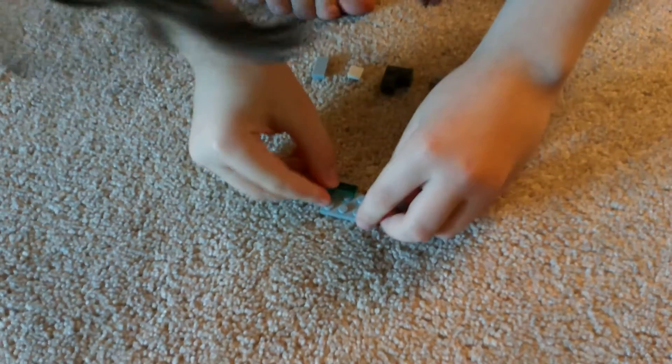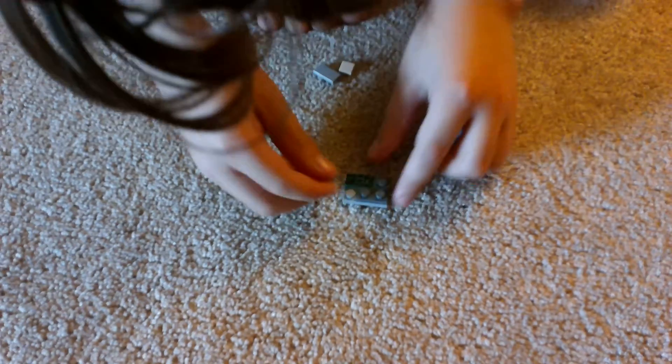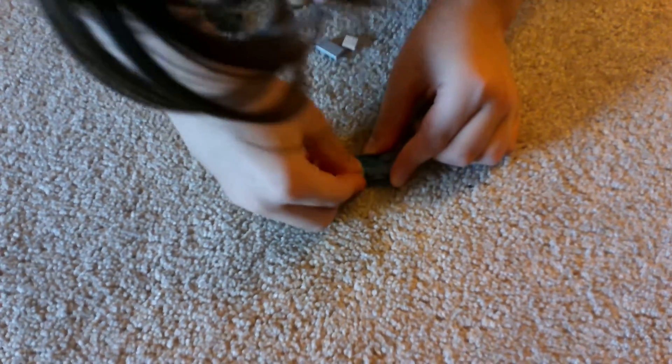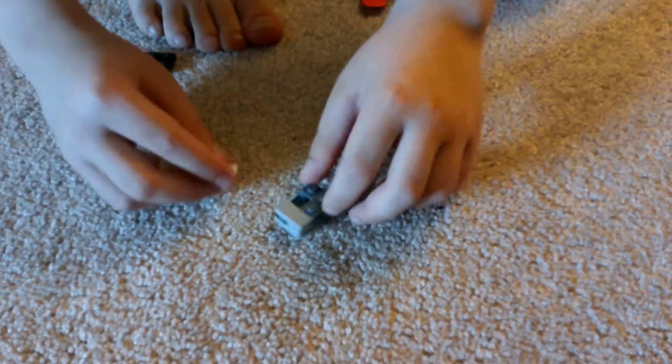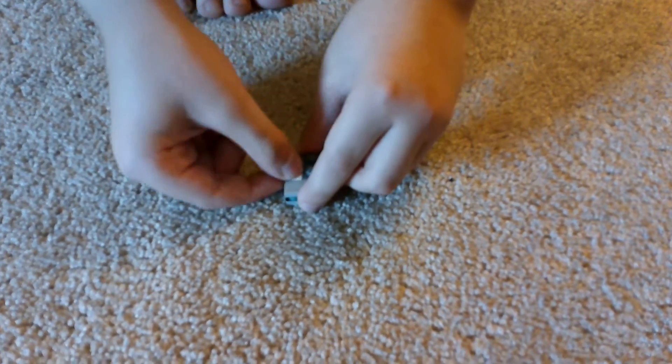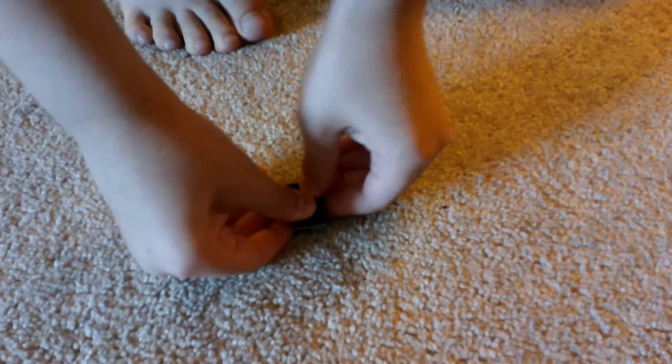So let's build it! Alright, so let's start with our grey 2x3 and put on our prize right there. And then we put one of these here and one of these here. And then, here comes the interesting part — you put one of these flats here. And then we put another one of these corners here. And slide in a 1x1 flat there. And then put another one of these 2x3s on top.